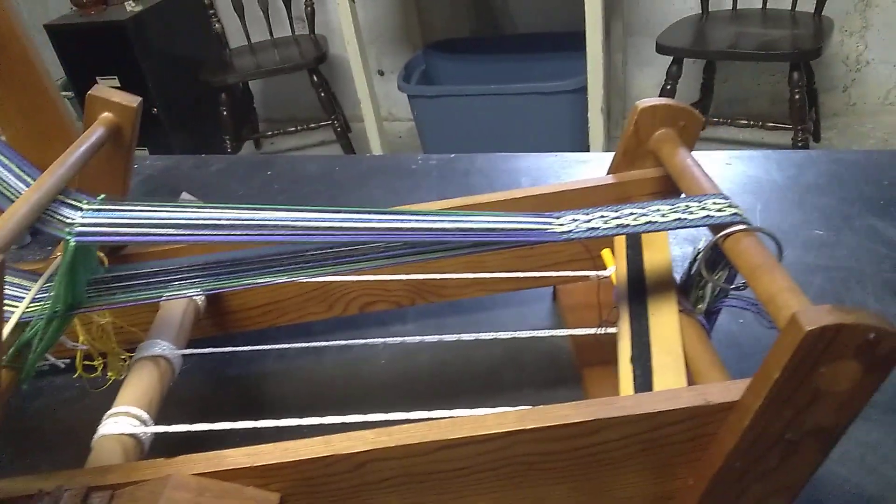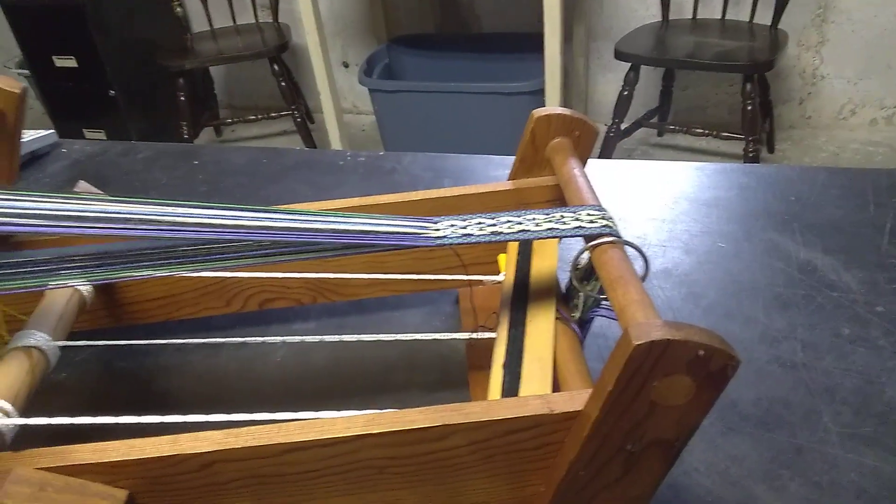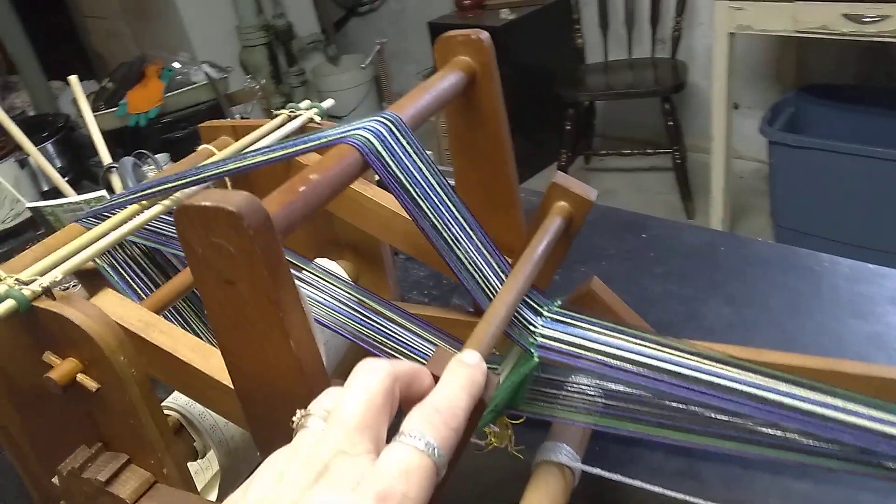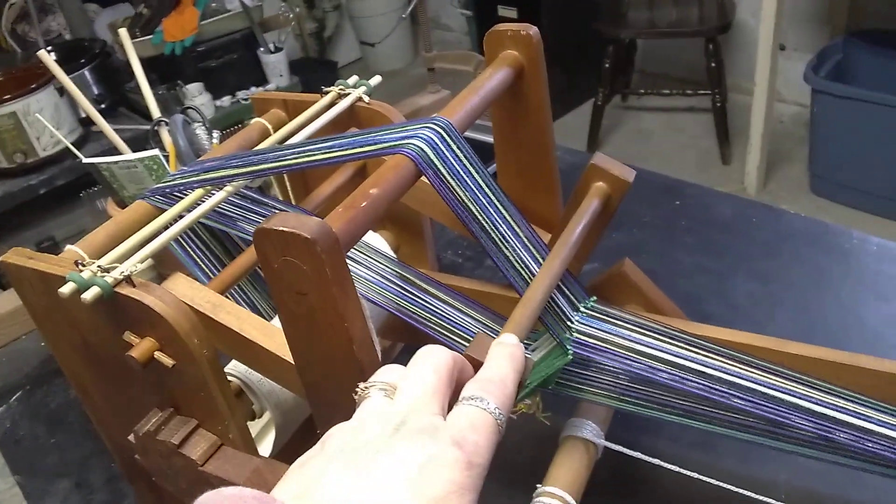This is a pretty cool loom. It's a bit big, but you know what? I love it. Thanks for looking. Bye!